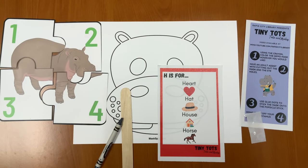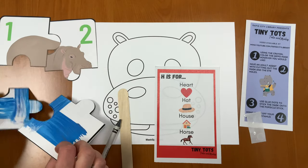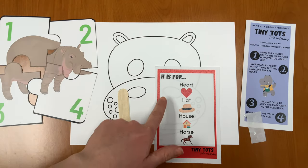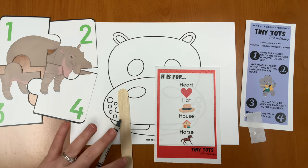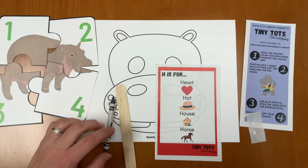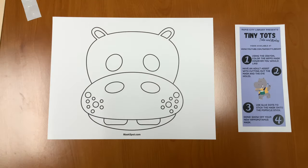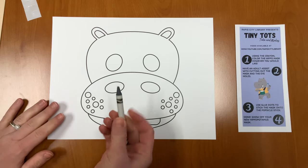For this week's craft, H is for — you should have received a puzzle that is also double-sided: a mask that you can color, H is for other words that begin with the letter H, a popsicle stick, a crayon, directions, and glue dots. Step one: using the crayon, color the hippo mask however you would like.